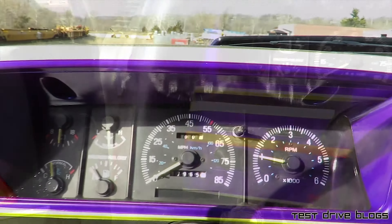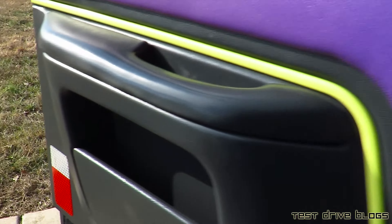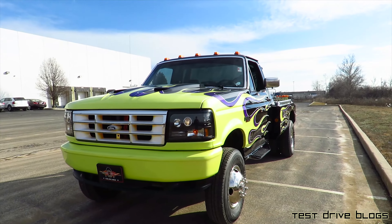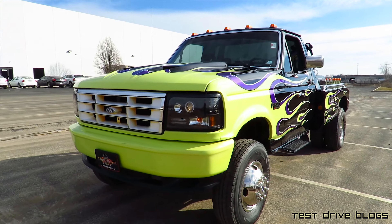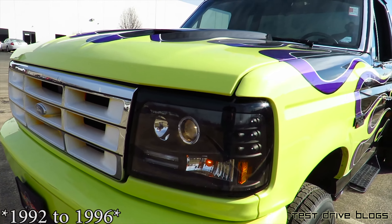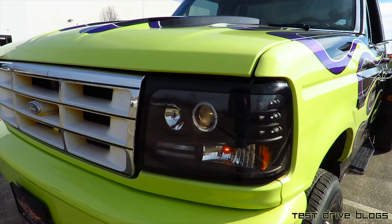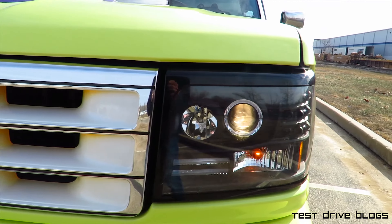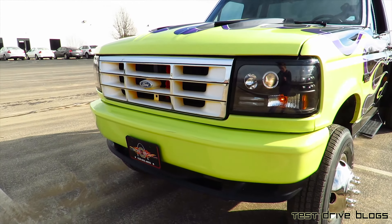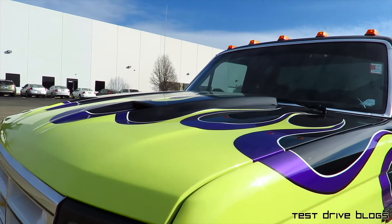I'm going to turn the lights on and check out the outside. As I mentioned, this truck is a 1990 model year with a newer front end — probably from around '93 to '96 or '97. It has got some headlights, a painted front bumper, and the hood has hood scoops.